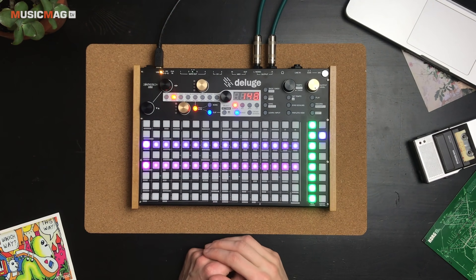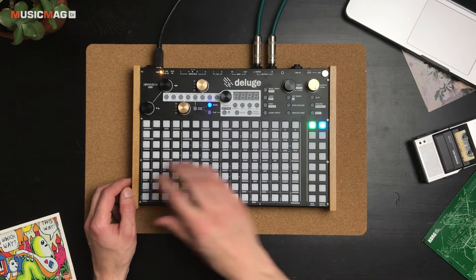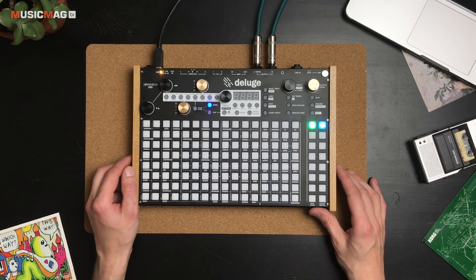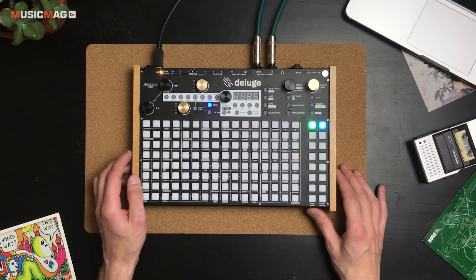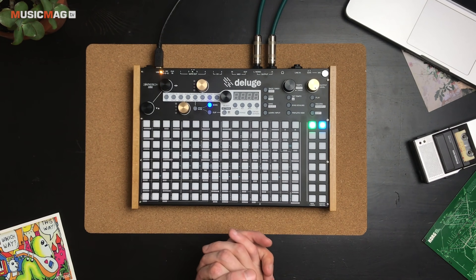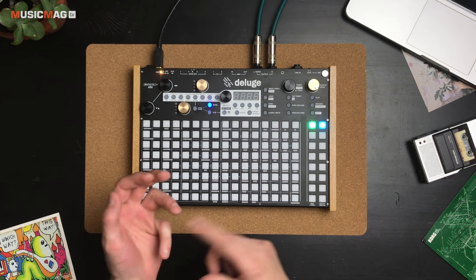Чтобы лучше разобраться с тем, как работает Deluge, давайте создадим новый пустой проект. Здесь можно использовать неограниченное количество различных дорожек, при этом каждая дорожка может работать в пяти режимах: Synth — для мелодических партий, Kit — для барабанных партий, MIDI или CV — для передачи данных наружу, то есть использовать Deluge в режиме секвенсора.